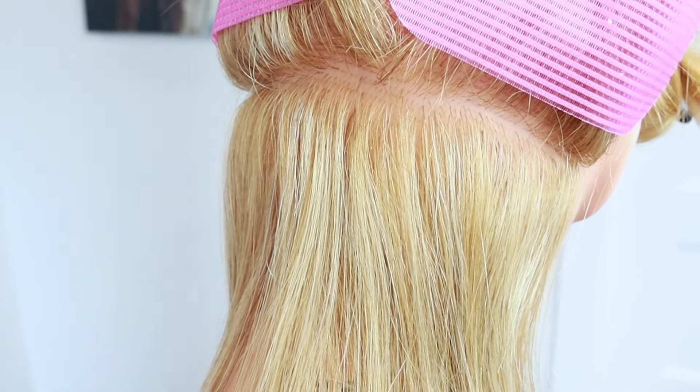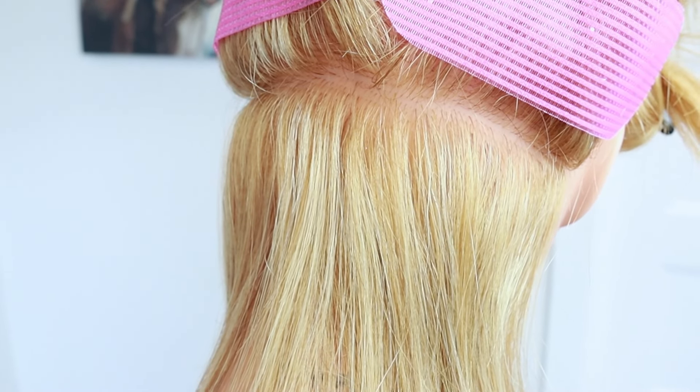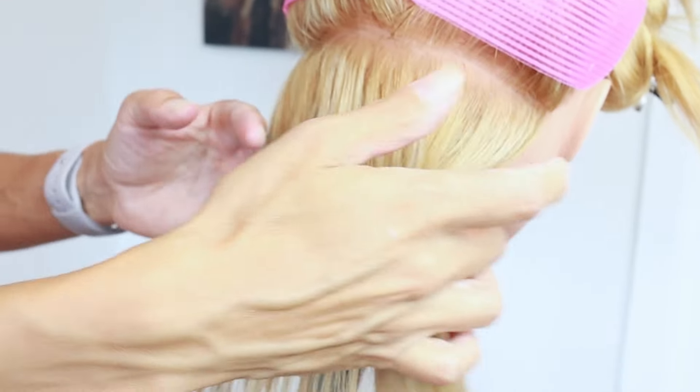Check out this video where I do a full head tape-in application and customize them on my daughter Eva. I hope you loved the video — thanks so much for watching and have a great hair day.